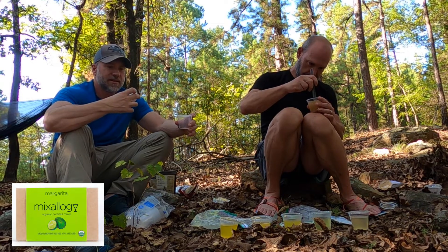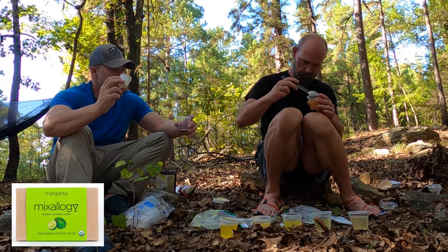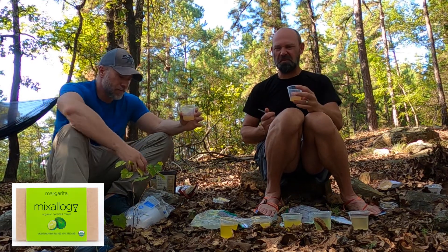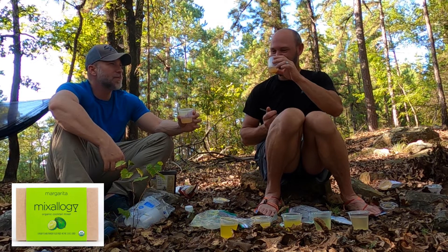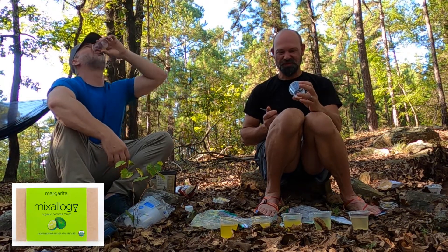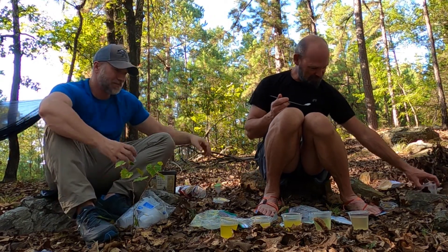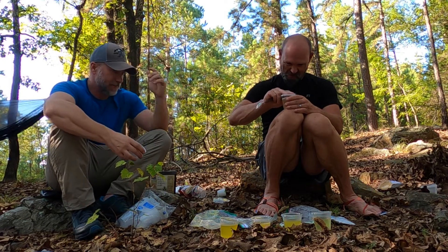This one is the Mixology Margarita. It's a pod — it comes in these little pods and you can use the pod as a measuring cup; it's one and a half ounces. It has a very plasticky taste. That's something, man. It's not good. Thank goodness the tequila is good. Not good — Mixology, no. The energy mix tequila margarita was better than that one. That was bad.